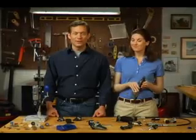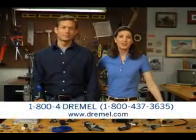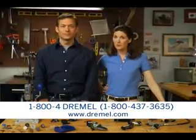If you'd like to learn more about how a Dremel branded product can help you tackle a specific project, go back to the main menu on this DVD and select a topic of interest to you. As always, for more information, visit Dremel.com. And don't forget, a Dremel expert is never more than a phone call away.